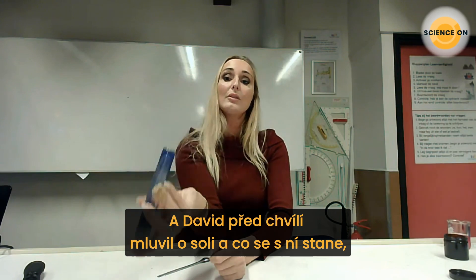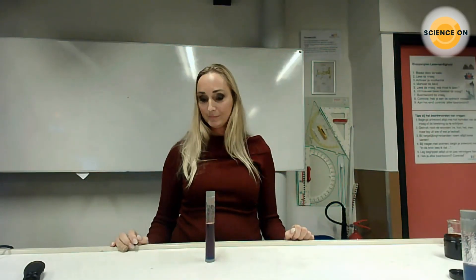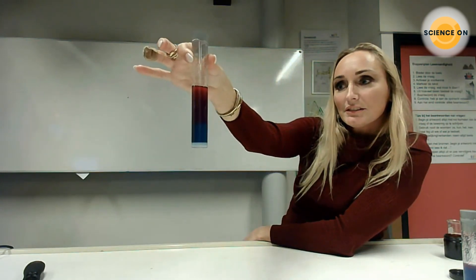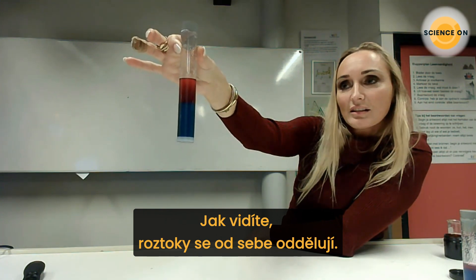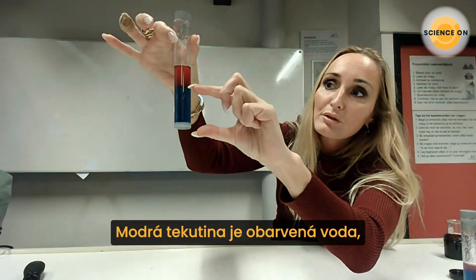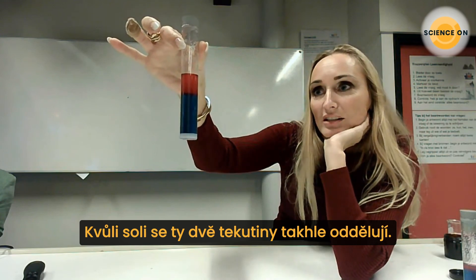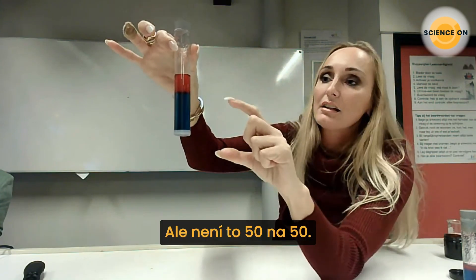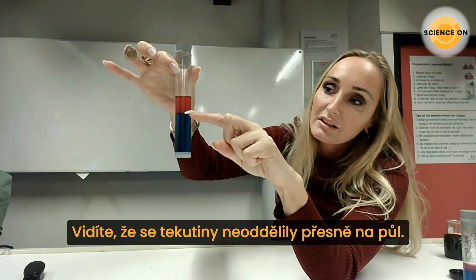David earlier told us something about salt and what it does when you put it in water. As you can see, the mixture is separating — the red comes on top and the blue stays below. The blue was the colored water, and the red is the nail polish with acetone. I had 50 milliliters of water and 50 milliliters of acetone, and the separation is not exactly 50/50.